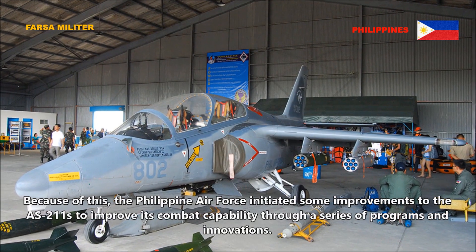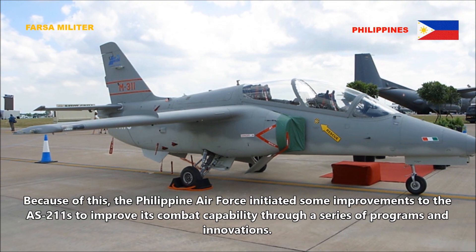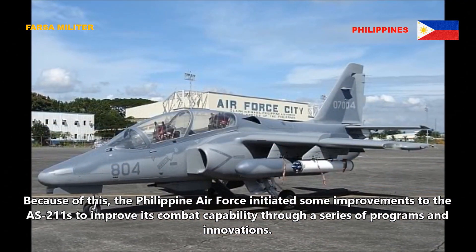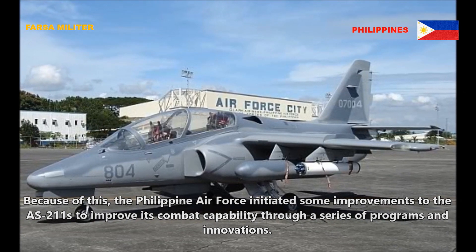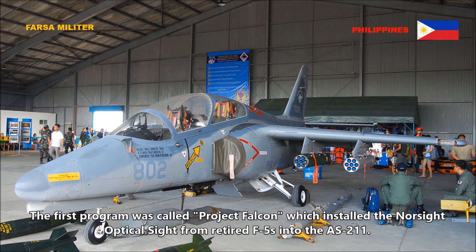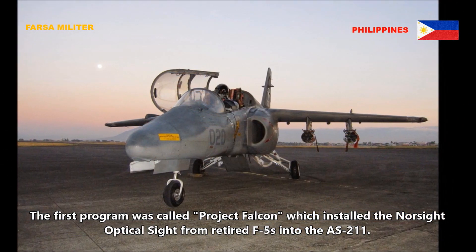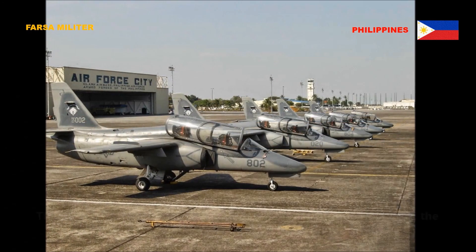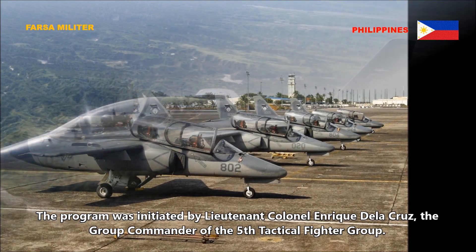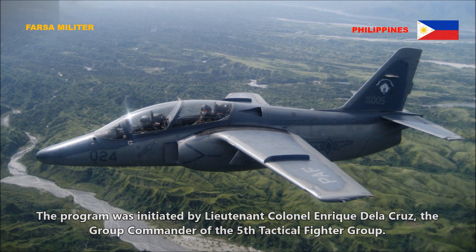Because of this, the Philippine Air Force initiated improvements to the AS211 to improve its combat capability through a series of programs and innovations. The first program was called Project Falcon, which installed the Norsite optical sight from retired F5s into the AS211. The program was initiated by Lieutenant Colonel Enrique Delacruz, the group commander of the 5th Tactical Fighter Group.